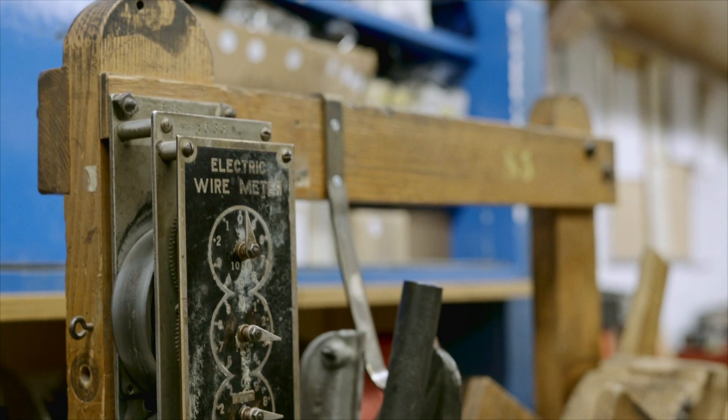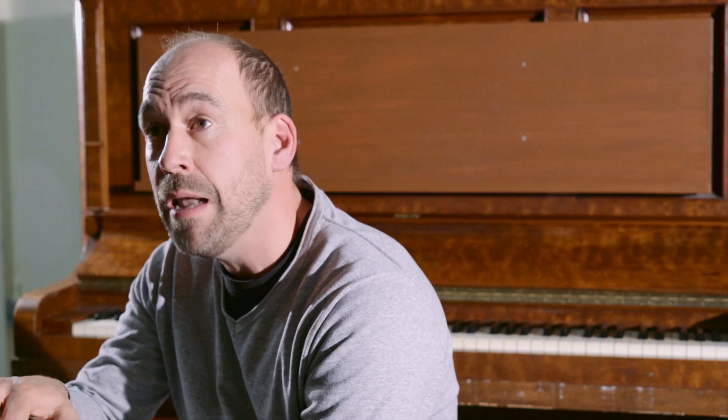L'orgue électropneumatique, c'est un lien électrique. C'est juste un interrupteur on-off qui fait parler le tuyau ou non, et c'est un fil électrique qui va communiquer avec les tuyaux. Donc l'organiste ne sent pas l'air sous ses doigts, ça va être qu'un contact électrique.